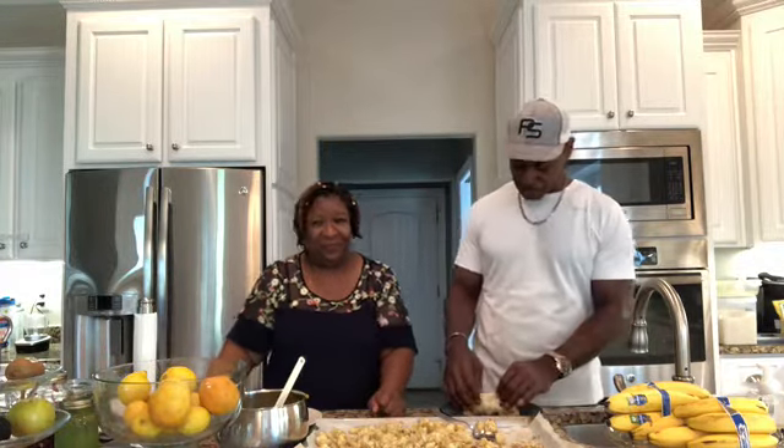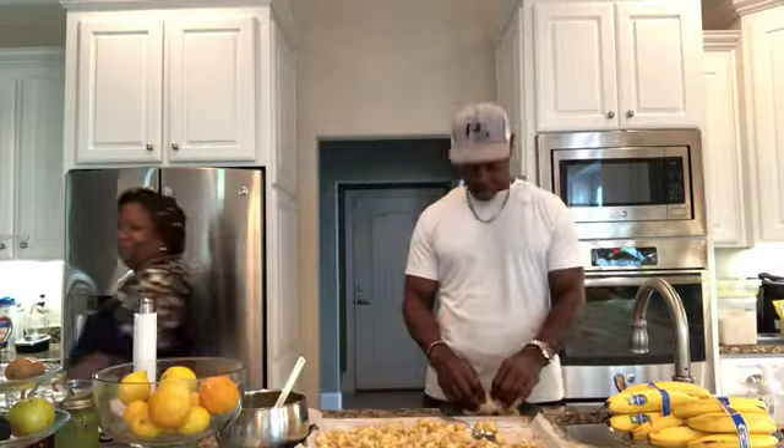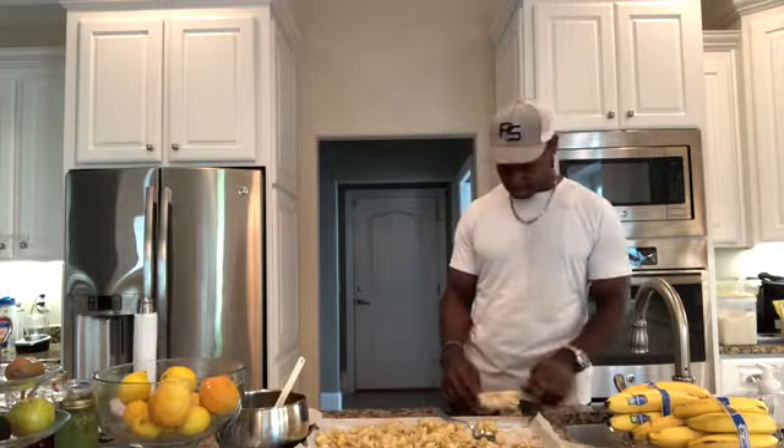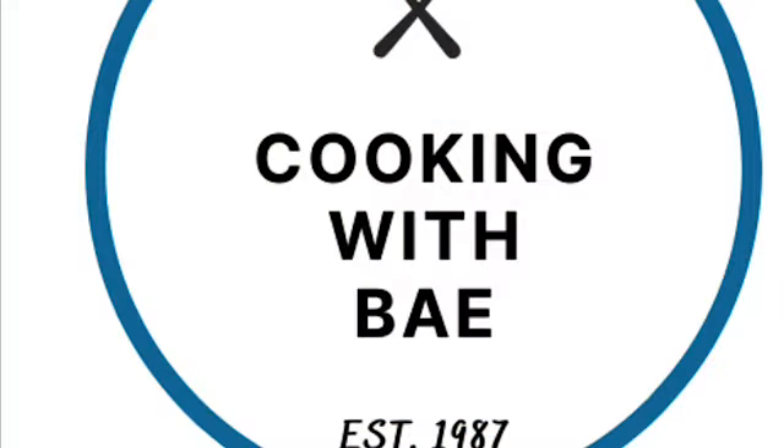We want to say thank you for watching. We forgot to mention — today is Labor Day! So this is our Labor Day meal instead of barbecue. Thank you for watching. Bye-bye! Ciao, guys, see you next time. Maybe next time we'll do some barbecue cauliflower for a holiday.